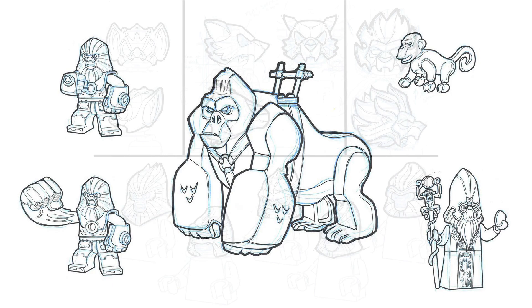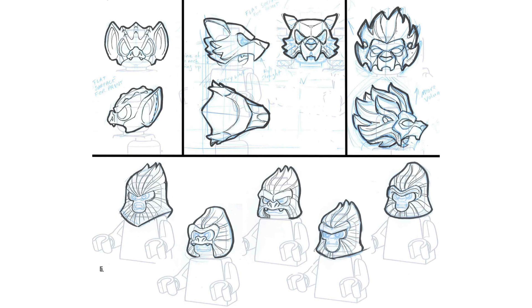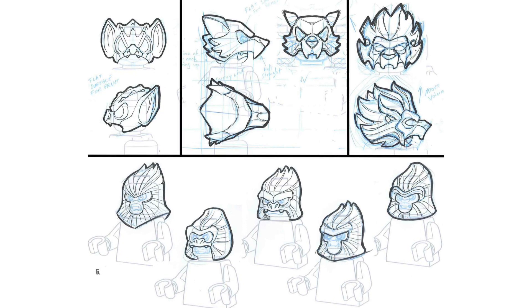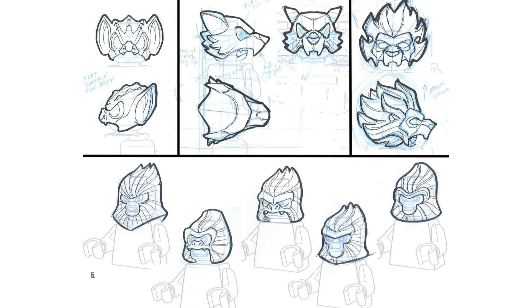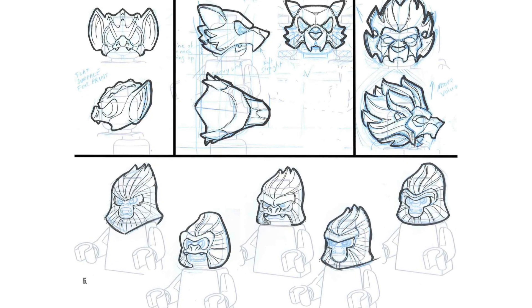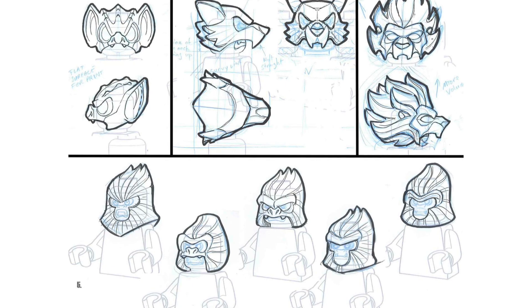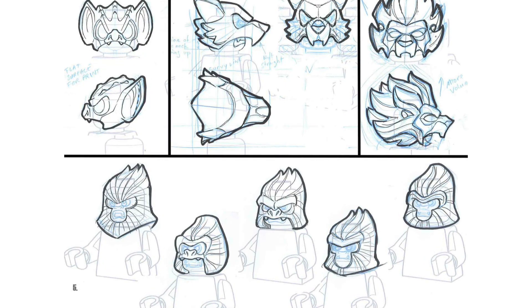Moving on, this is a generic animal headdresses image but the emphasis is on the gorillas. You can see a little bit of bats, wolves, and lions up top, but at the bottom there are a lot of different gorilla illustrations — from the one just showing the entire minifigure face all the way through to all sorts of different gorilla head pieces. The middle one is closest to what we eventually got, but again that mouth eventually got covered, much like many of the other designs.